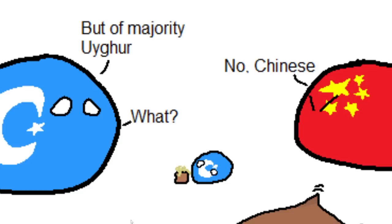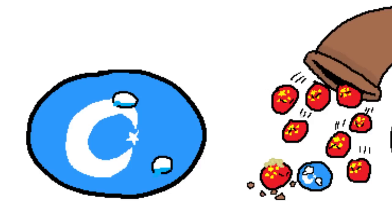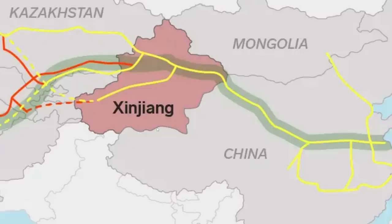Can Xinjiang into independence? No. But a majority Uyghur? No — Chinese, as they throw more people out of the bag. Now all they can do is cry. This refers to the situation in Xinjiang, the northwesternmost territory of China, which has been in the news a lot due to controversy. China's definitely got a lot of explaining to do.